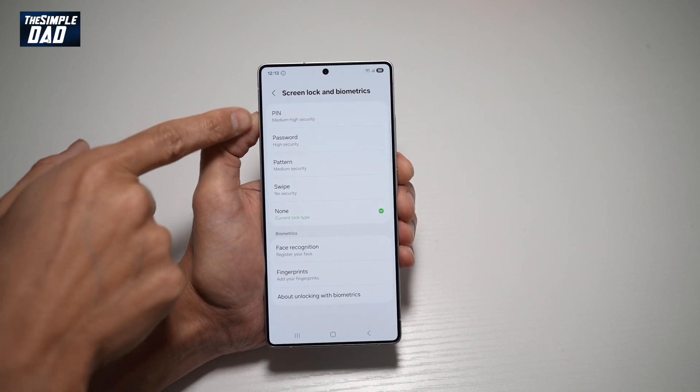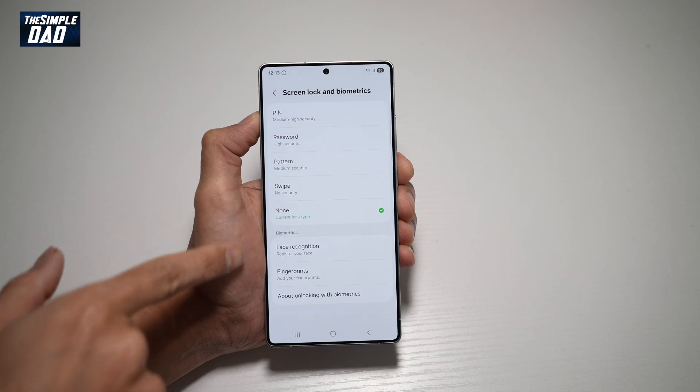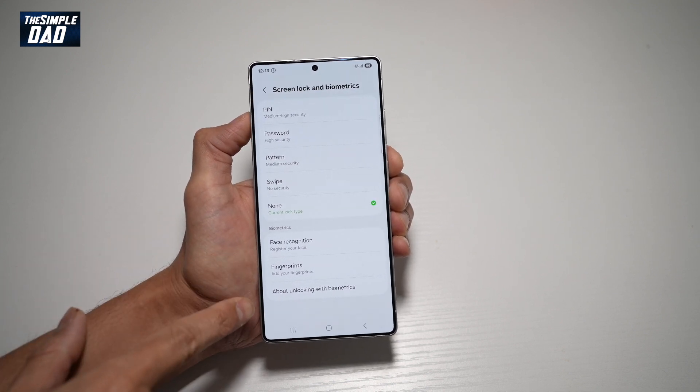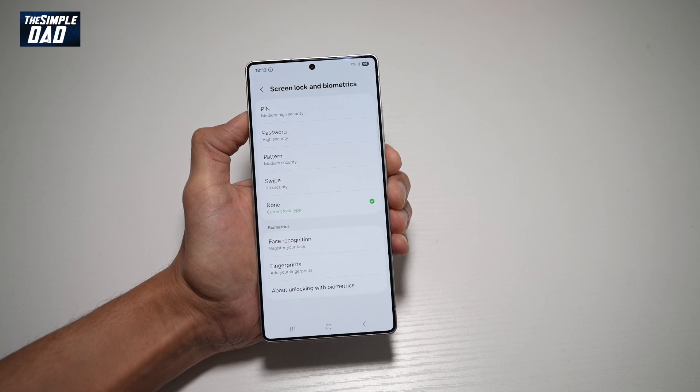However, you can select Pin, Password, Pattern, or Swipe. Under Biometrics, you can select Face Recognition or Fingerprints, and then it'll tell you about biometrics.